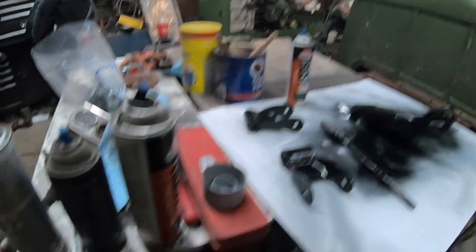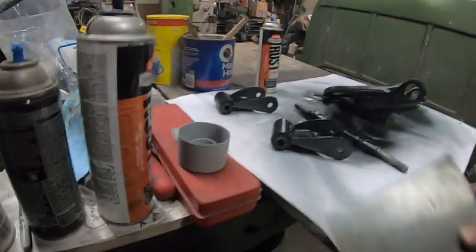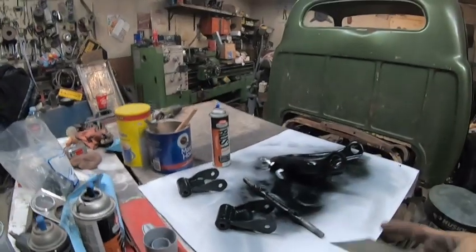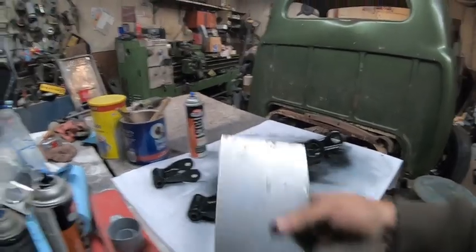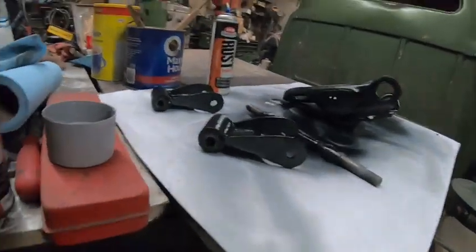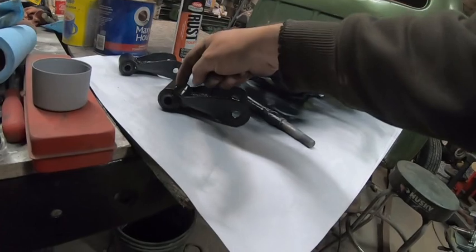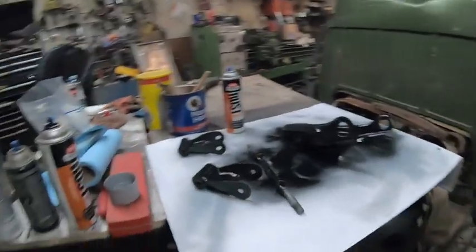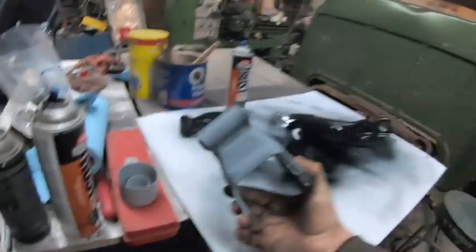The replacement bushings were slightly smaller. The originals had a steel outer sleeve; these ones have rubber outside. To make up the room, I just cut a piece of sheet metal, wrapped it around the bushing, and hammered it in. It's quite tight and not going anywhere — it's round enough. We made it work. These just go in there; still gotta paint that side.